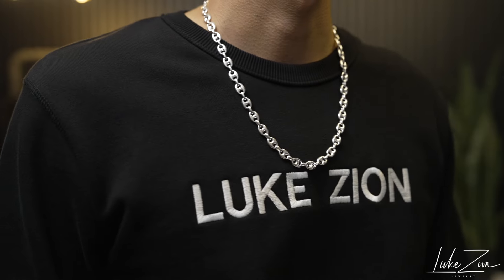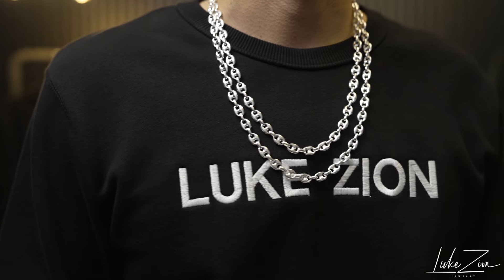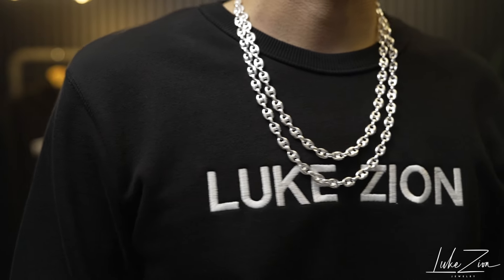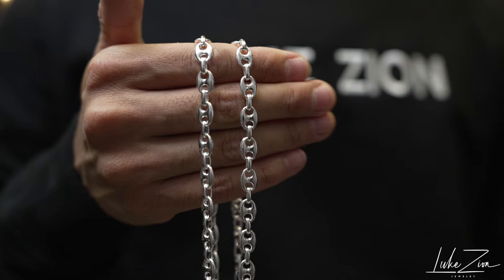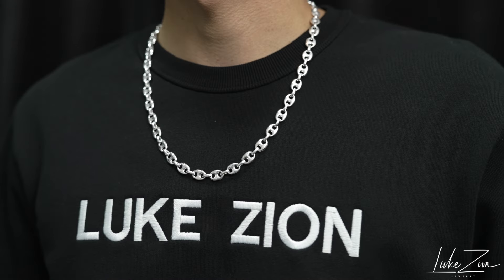Right here I am wearing a 22-inch just for reference. And right here I am layering these two chains — one at 22 inches and the next at 24 inches. That's it for this video. Thank you so much for watching. I hope this video gave you guys an idea on how this chain actually looks compared to just going to the website and seeing a chain with a white background.